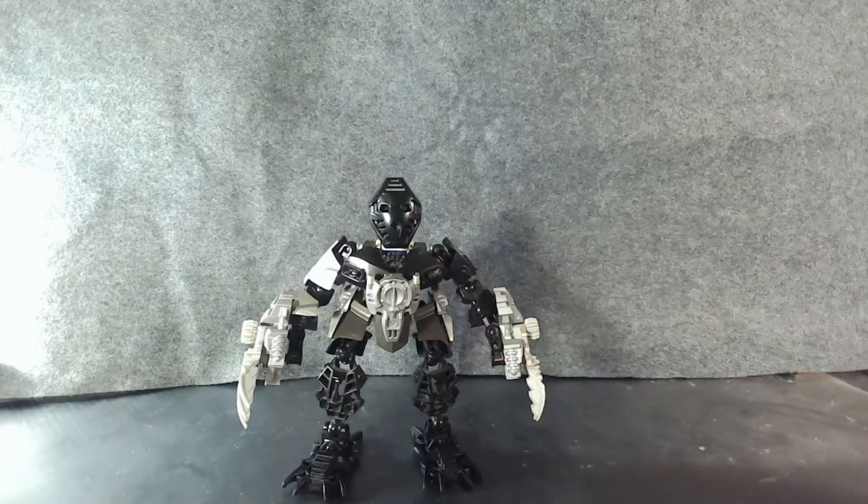Today we are looking at Onua Rebuilt. As a quick refresher for those of you who do not know about the Toa Rebuilt project, I can refer you to Takanuva — the first episode of the series — for a more in-depth look at the construction of the Toa Rebuilt, since they all share a similar body and build philosophy.